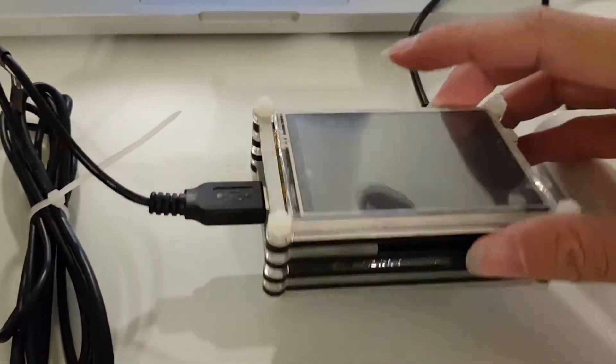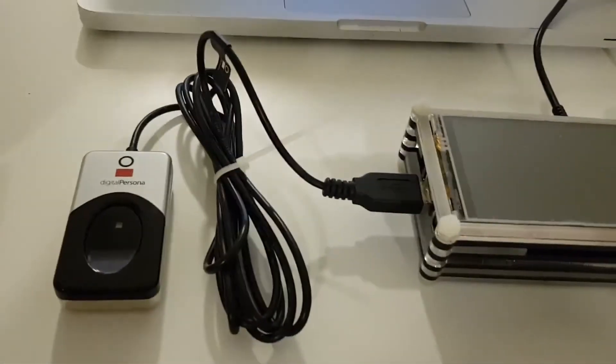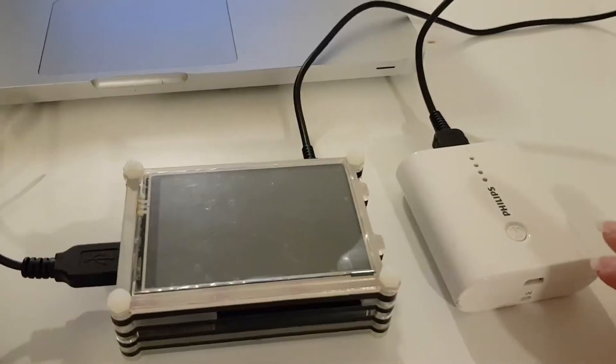This is a Raspberry Pi 3 Model B Plus with a touch screen on it. I'll start with the boot process first — I'm going to boot up my Raspberry Pi.